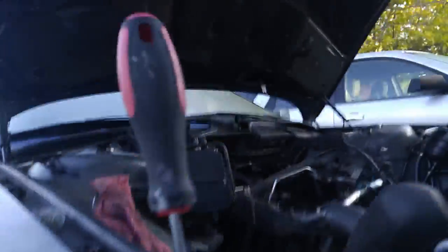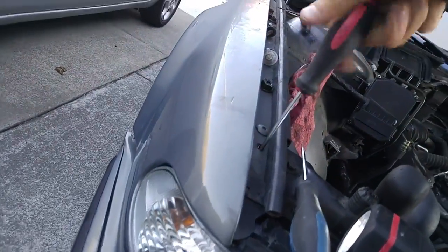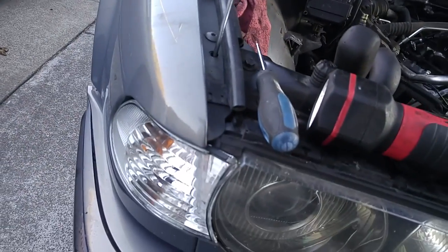There's about a one-inch gap on one side but it does line up. We're just going to give it a couple of taps — here we go. Then screw this down. That should finalize the installation process of these corner lights.